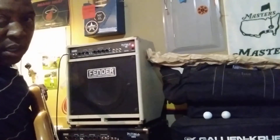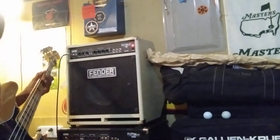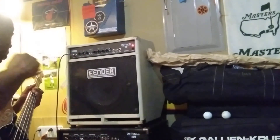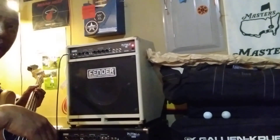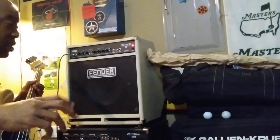Anyway, just wanted to kind of give y'all an idea of how this little rascal here packs a punch. It's going to do real well for rehearsals and, you know, if I do a little small venue gig or something like that.